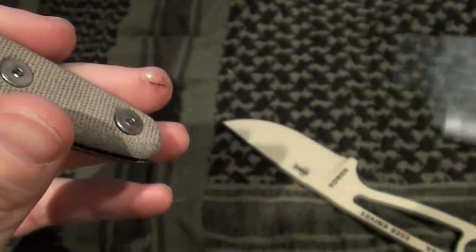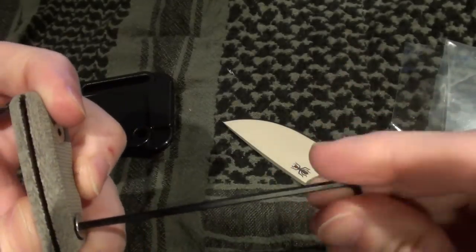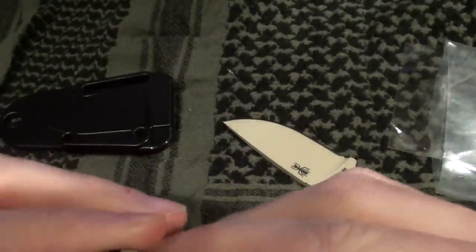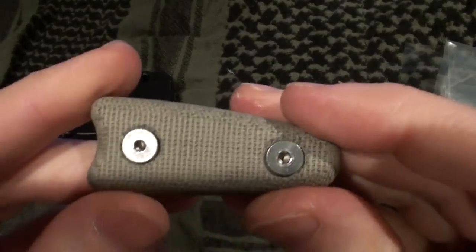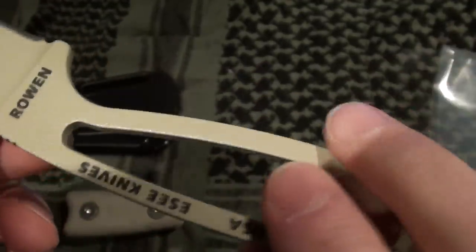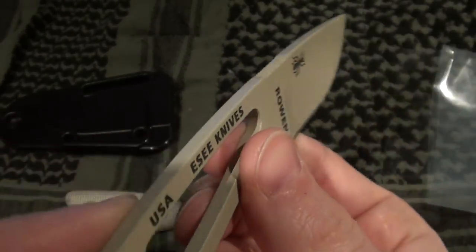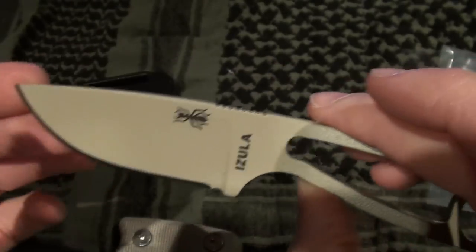The handle has hex screws. I might not be able to get it apart right now since it's two-sided and I'll need another tool for that. I think the quality of this knife is very good — it actually makes me want to consider getting another RAT knife. You can see here they stamp the serial number on it. I'll get a video up once I get the micarta handle on it so you guys can see what that looks like.